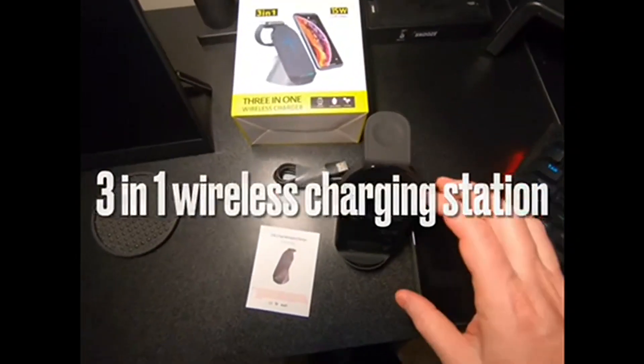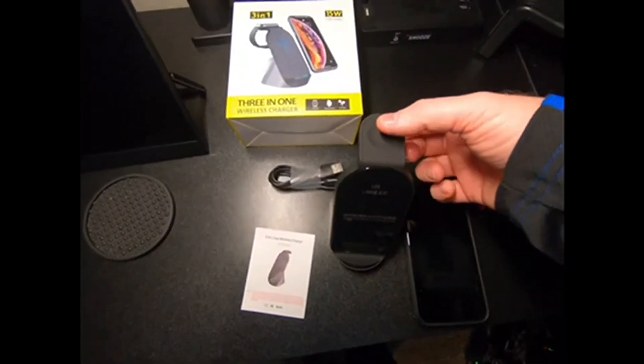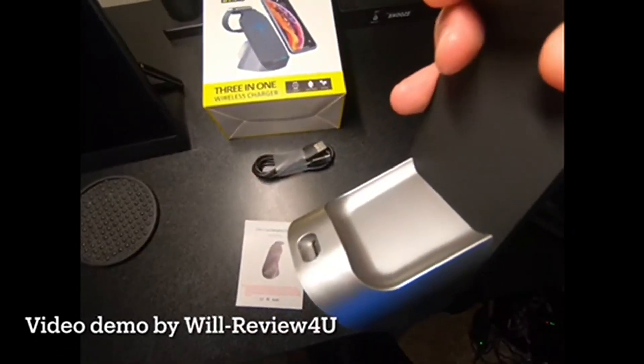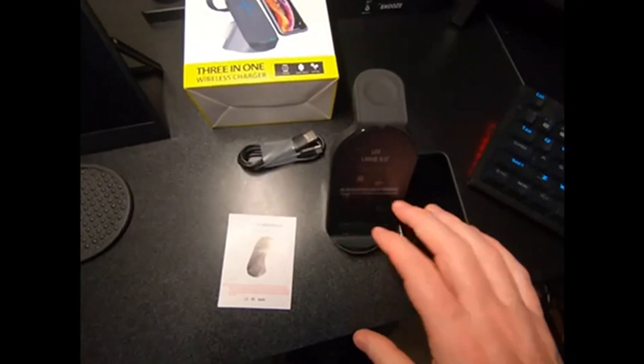This is a 3-in-1 wireless charger. You can put an Apple Watch up here, the AirPods back here, and the phone goes into the front.